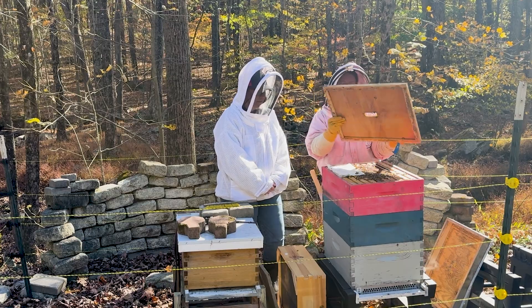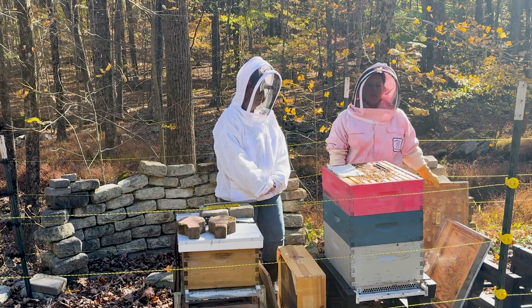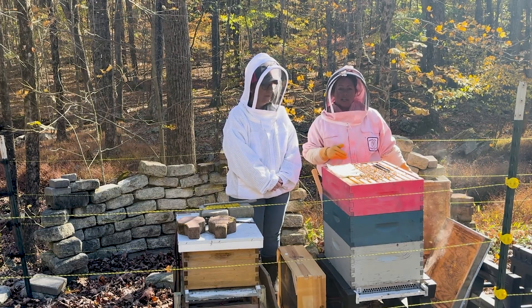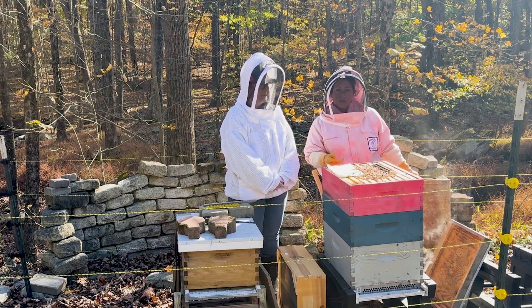I'm not going to add any type of feed. If anything, I will add feed in maybe February — if you get a warm day in February or even in January, I'm going to come out and check. I will take a quick peek or feel the boxes.